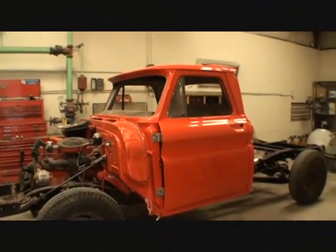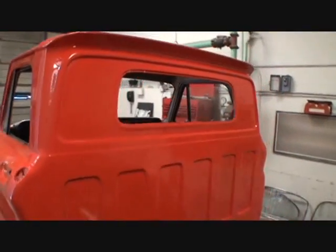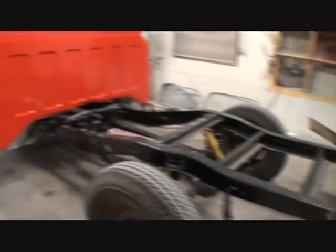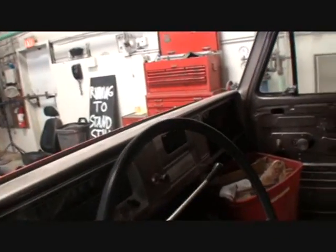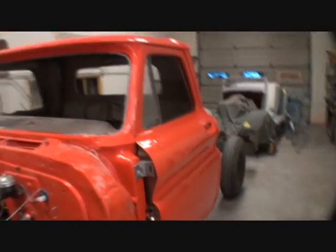Here's our 1966 Chevy truck that we've been restoring. This is a one-owner truck — it was the owner's grandpa's truck, and he's restoring it basically back to original. He's not doing a hardcore restoration, but he is restoring it back to originality. You can see all the interior has been painted, the outside has been painted, and the cab is basically back together just like it was from the factory.